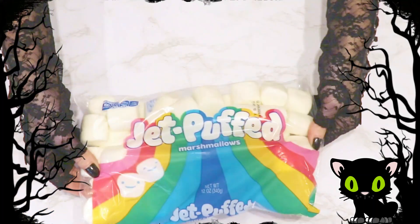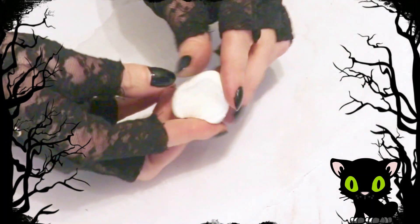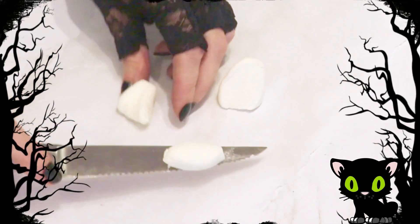For the ears I used marshmallows and cut each one in half at a diagonal. You will need one marshmallow per apple. After they were cut at a diagonal, I cut the bottom of each side off to shorten them a little, because leaving them the original size was a little too large for me.